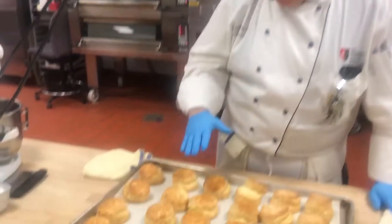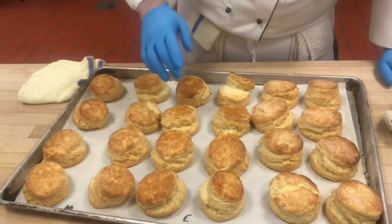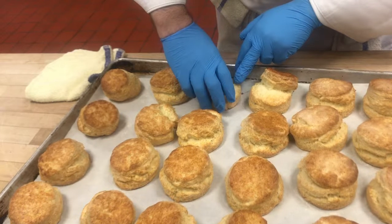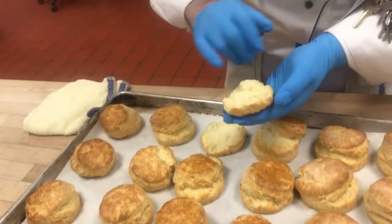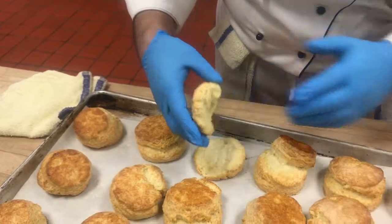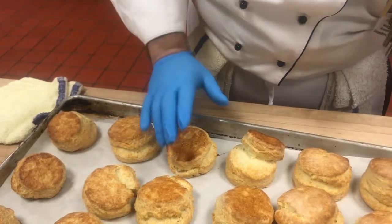All right, so these just came out of the oven. They seem to be done, so what I do is I'll literally take one, pull it apart, and there it is. This is beautiful. Not doughy, not wet, and it's certainly not dry.